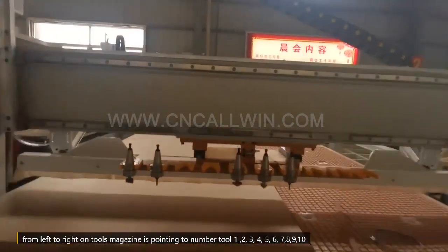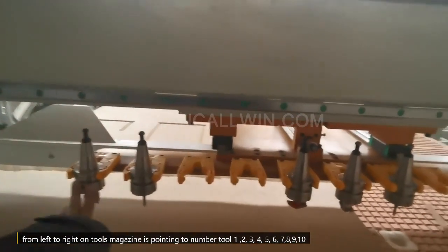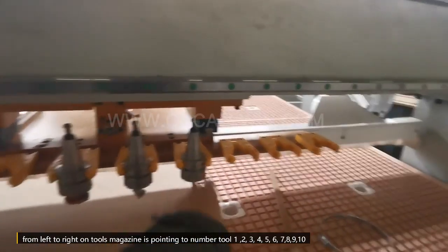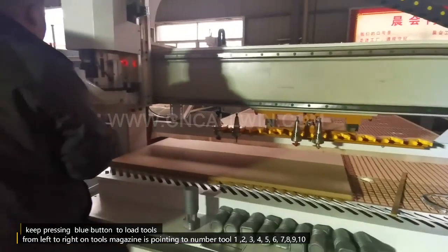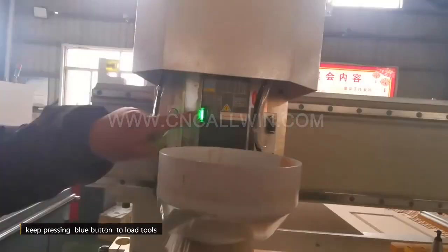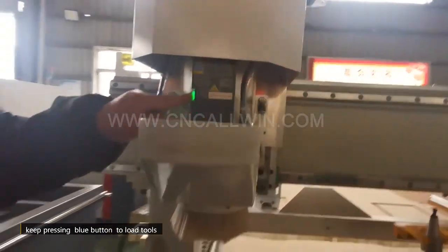From left to right, the tools magazine is numbered 1, 2, 3, 4, 5, 7. Now keep pressing the blue button to load the tools.